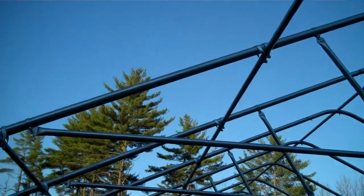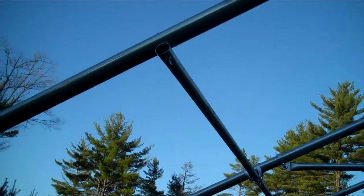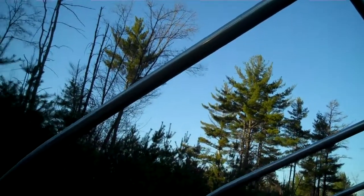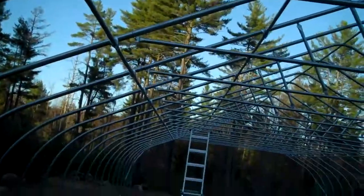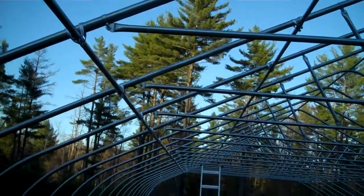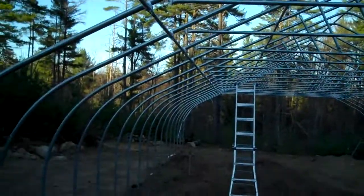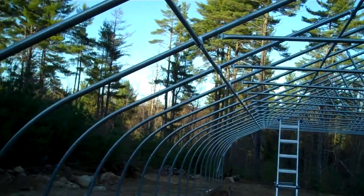We do that so we're not putting a hole in our bow. We did drill on the end bow, but that area is going to have end wall construction framed out, so the load isn't important there. What we try to avoid is having a hole in all the middle bows, as that could create a weak point for snow load.